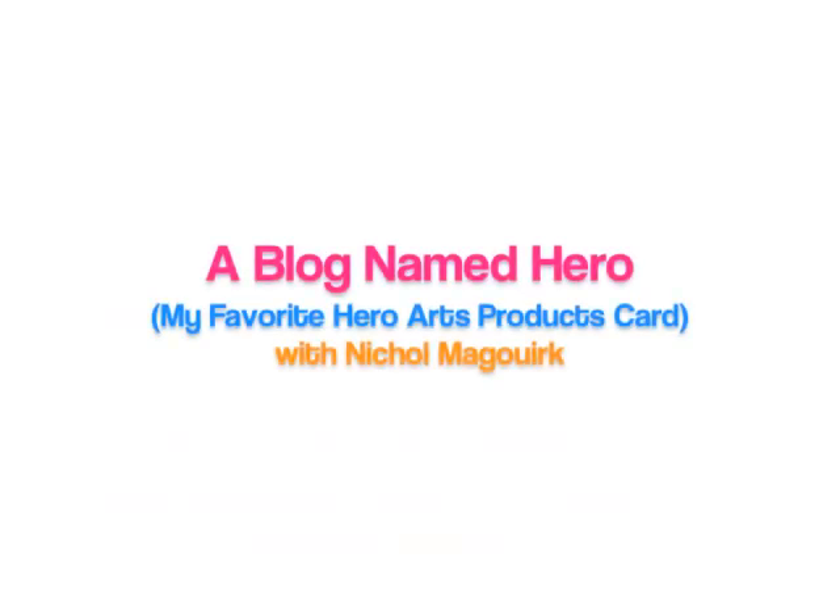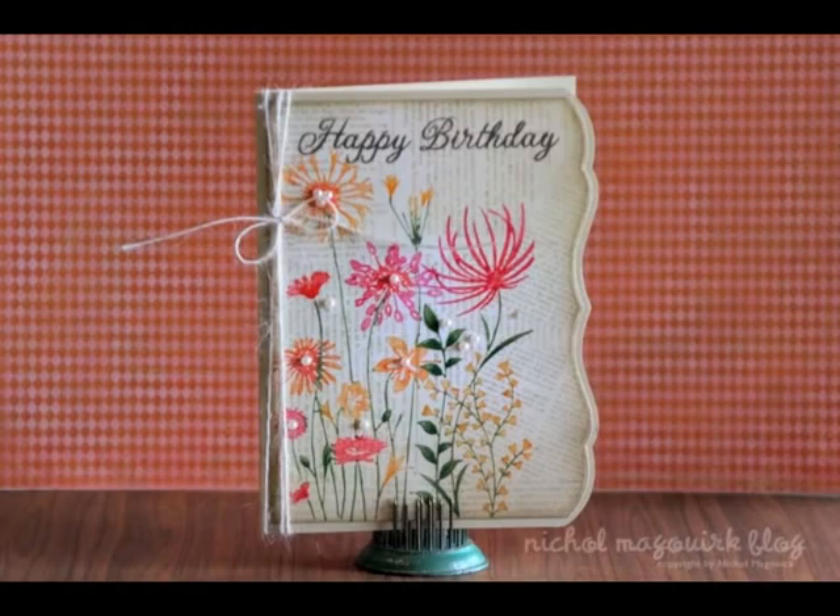Hi, it's Nicole McWork, and today I'm going to share a card with you created for a brand new blog called A Blog Named Hero that celebrates everything Hero Arts. This is the card that I made, and it showcases a lot of my favorite Hero Arts products.